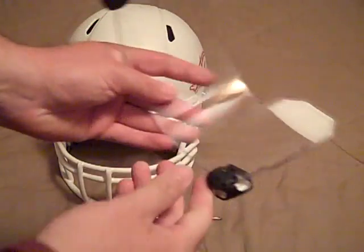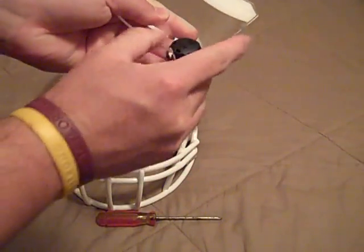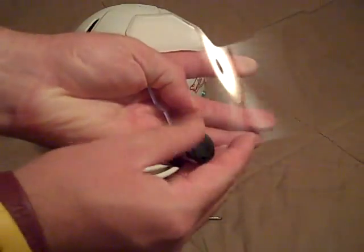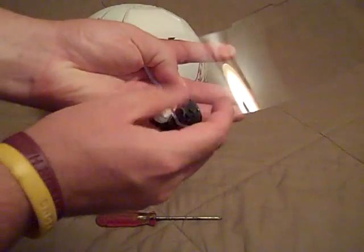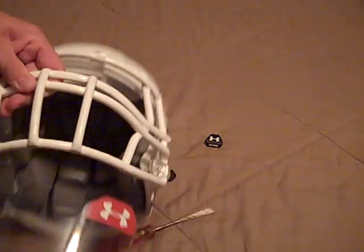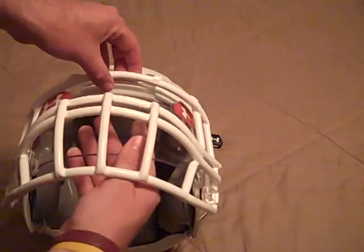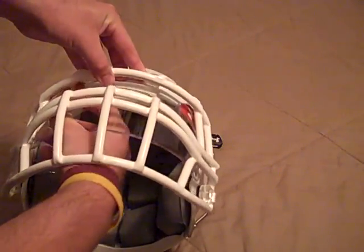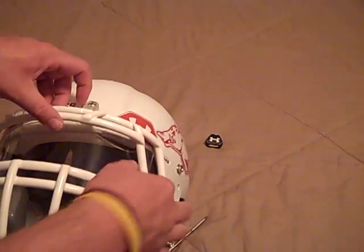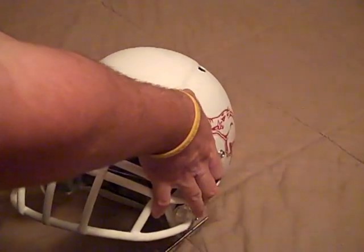First off, what you want to do is take off the quick release clips — just unscrew them. Then you kind of put the face mask up a little bit and just slide the visor under. It's kind of tricky, but you just have to work at it. You don't want to force it; you want to get the correct fit and make sure it's aligned correctly in place.